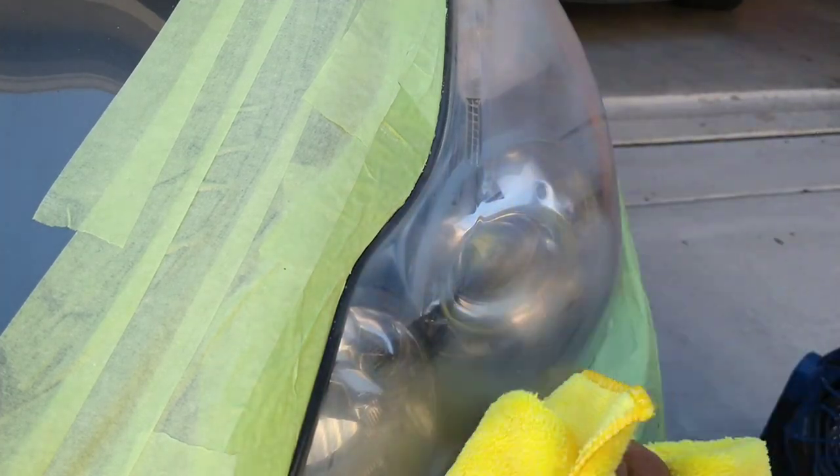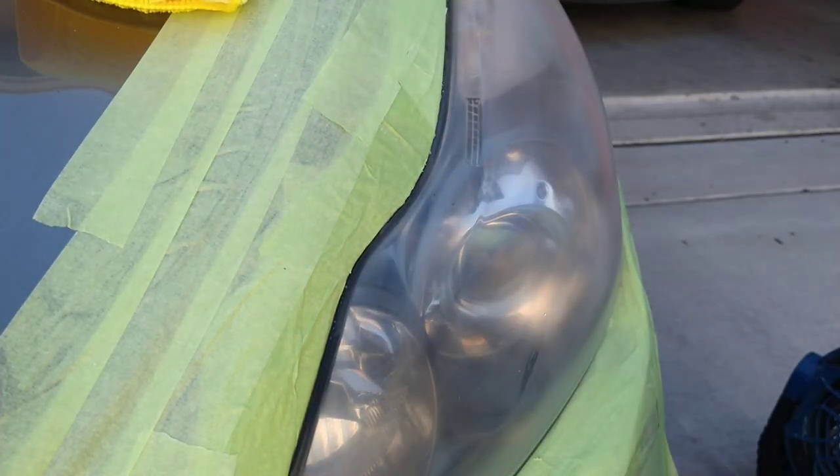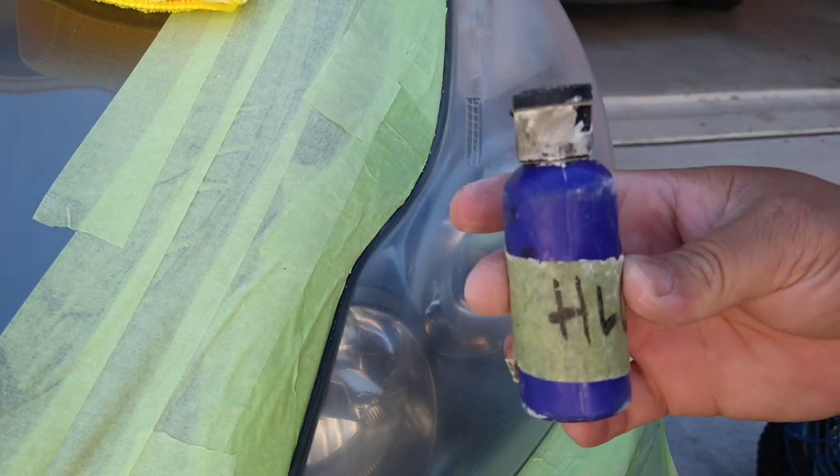What you see right here — I'm blowing in between the crevice between the light and the car, just getting all the water out to let it dry before I get to that final step.